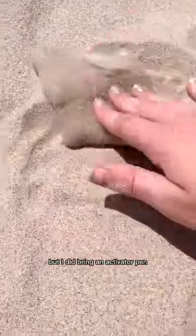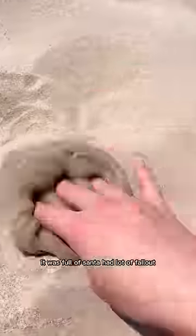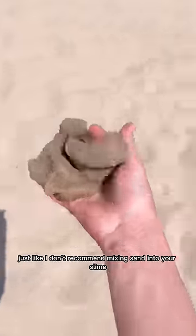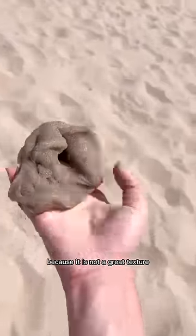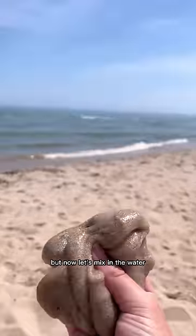Starting with the sand — it actually ended up melting it a little bit, but I did bring an activator pen, so it was all good. It kind of coated the outside and then started to mix in. It took a long time, but at the end it was full of sand and had a lot of fallout. I don't recommend mixing sand into your slime because it is not a great texture — it honestly kind of hurts your hands. But now let's mix in the water.